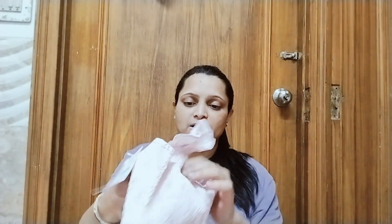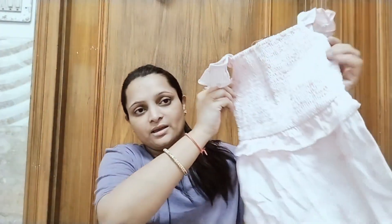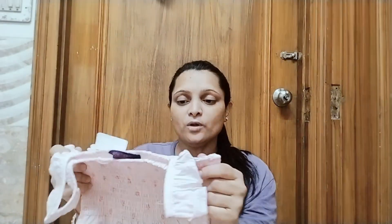Today I also have some dresses for my daughter. Let me show you the dresses. The price tag on this is 599–600 rupees, but I got it at a lower price. If you like it and want to know the price or the link, please tell me in the comments and I will definitely tell you.